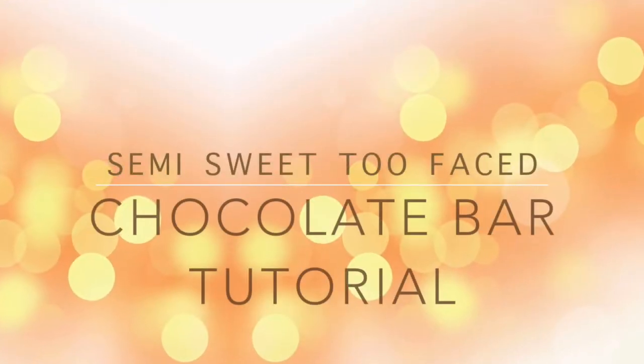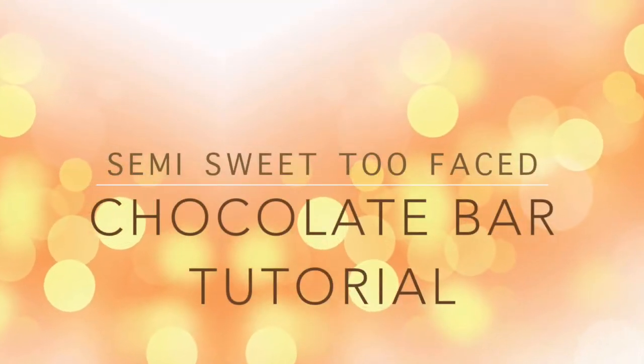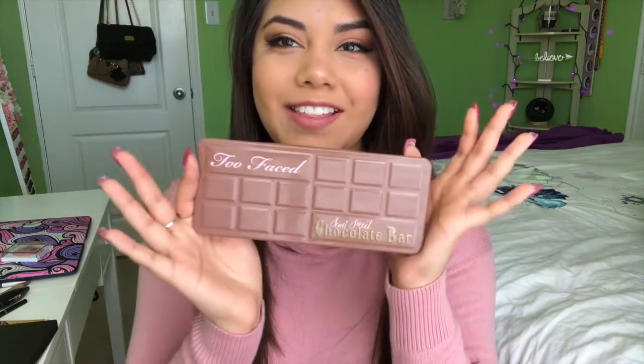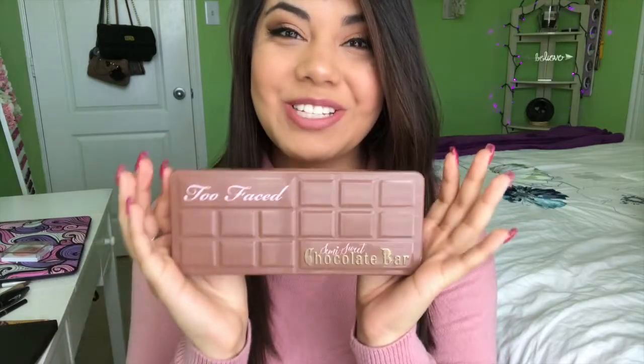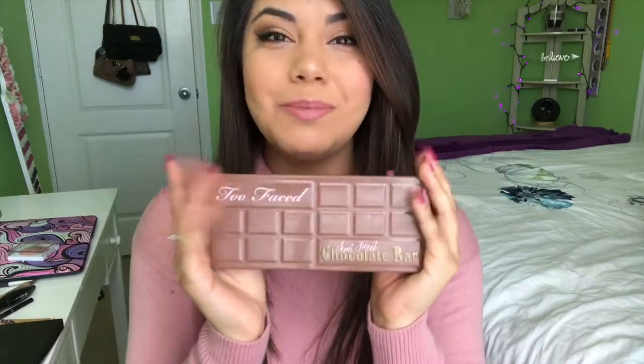It's so good — certain smells make you so attracted to something, and this is what this palette does to me. Hello everyone, welcome back to my channel! Today I am going to be doing a makeup tutorial using the amazing Semi-Sweet Chocolate Bar palette.